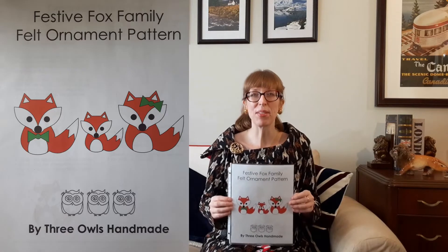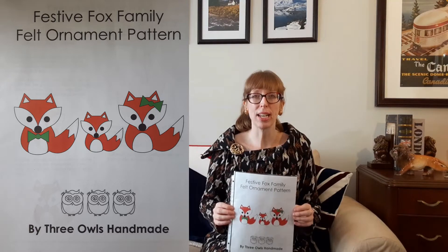I found this festive family fox felt ornament pattern online more than a year ago but only recently decided to make up these cute furry friends. I couldn't find the original website but I found it on Pinterest, so I'll post the link in the description box below. I love fox Christmas ornaments and I thought this sweet family of foxes would look great on my Christmas tree. So let's get started.